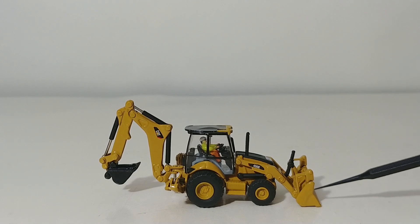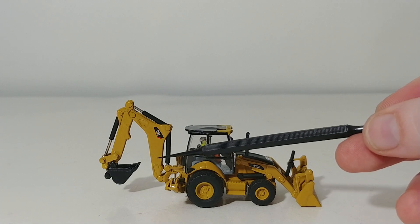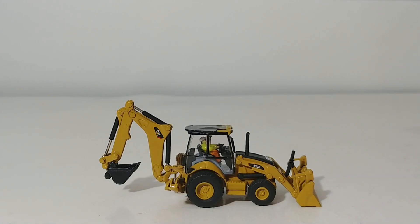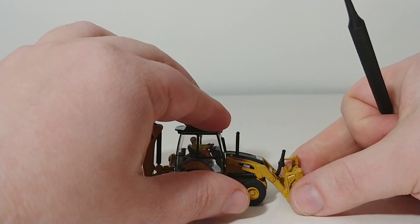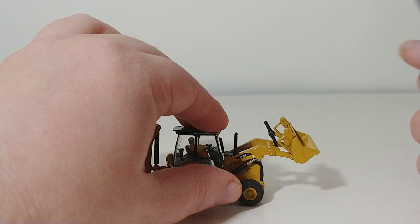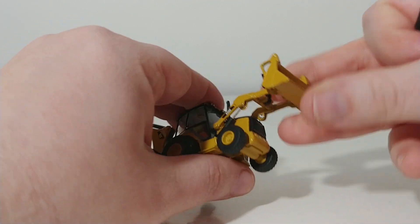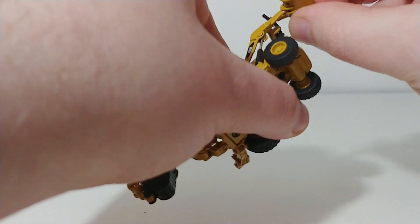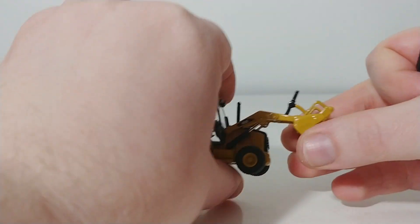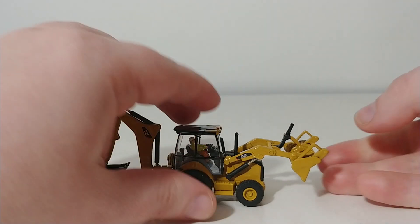They can operate as a front loader and they can operate as an excavator with the help of the backhoe. So let's take a look at the functionality first. The loader arms go up to that height and they will dump to about here, which is going to be enough to get any material out if you have some ballast or sand that you're modeling.